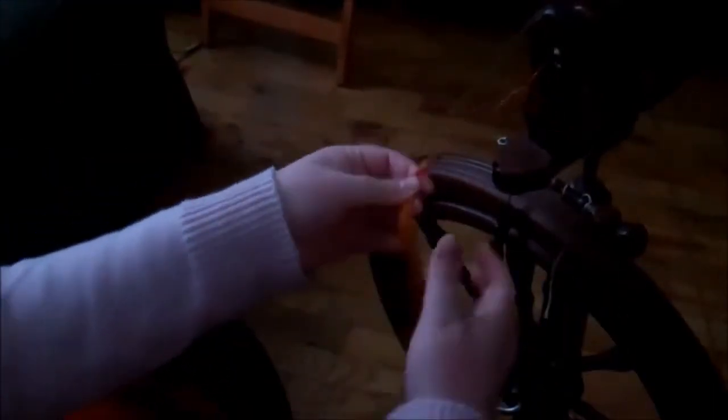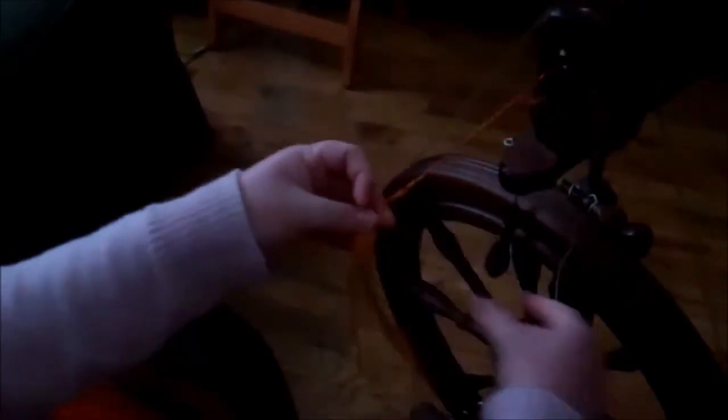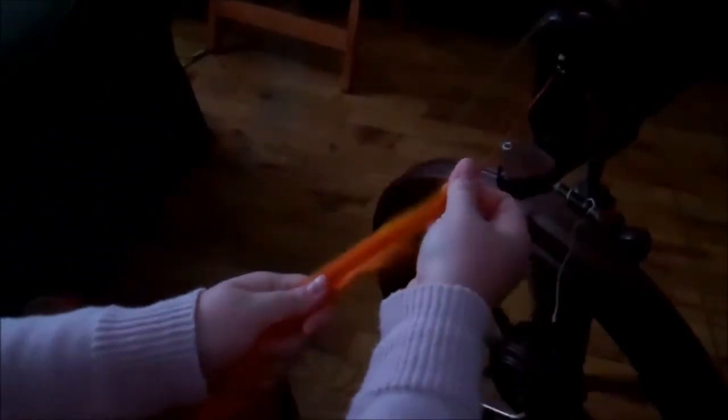So you just untwine the end a little bit and sort of stretch the fibers out and fluff them out. Get your wheel going. Then you take the roving that you have, pinch it up, and stretch it with the old fiber. And that's how you can get your strand going again.